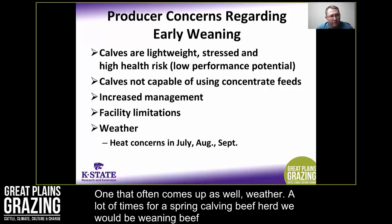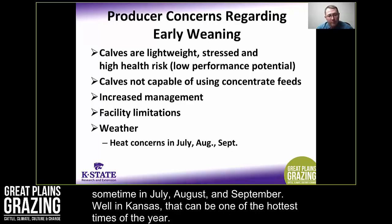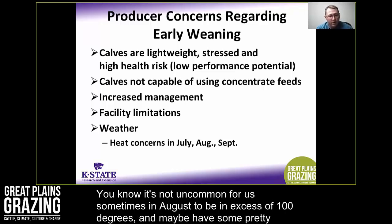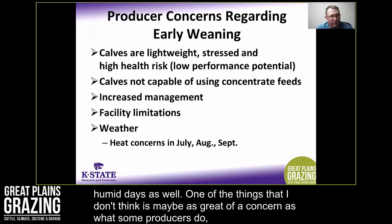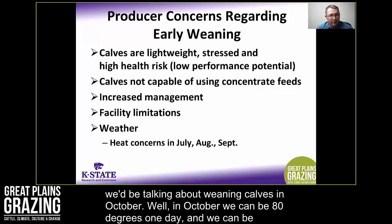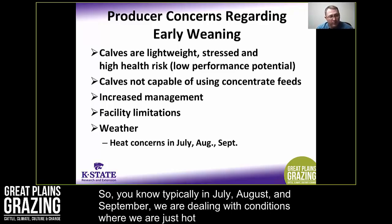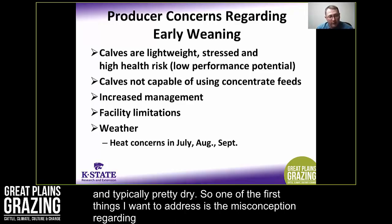Weather is another concern that often comes up. For a spring calving herd, weaning calves at 100 to 150 days of age means weaning sometime in July, August, or September, which can be the hottest time of year in Kansas. However, I don't think this is as great a concern as some producers believe. Conventionally weaning in October, we can have 80 degrees one day and freezing rain a few days later, with temperatures near freezing. In July through September we're typically just dealing with hot and dry conditions.